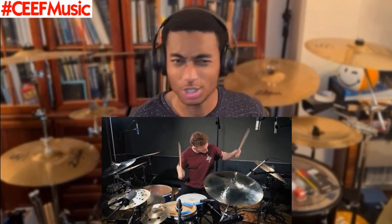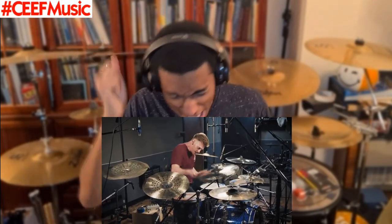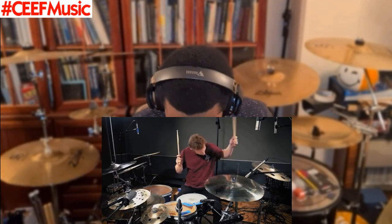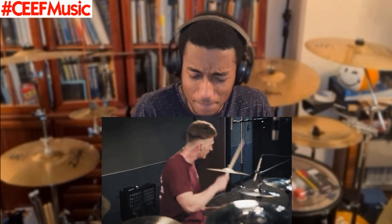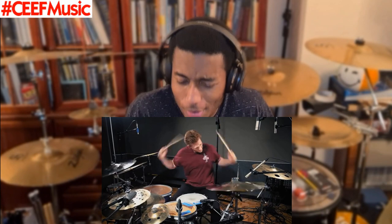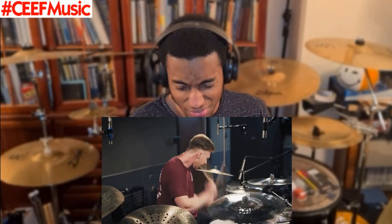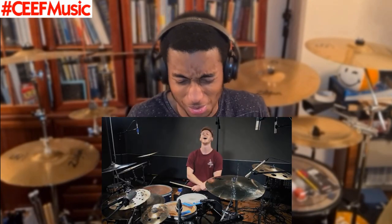This is every drummer's dream, you know — you just want to be able to just jam out. Is there a cajon I'm seeing behind this?